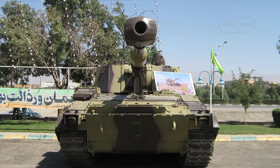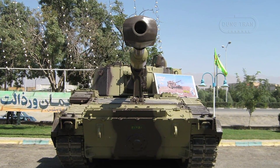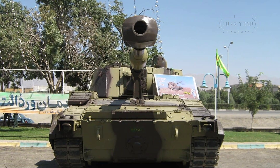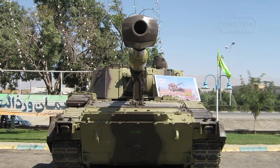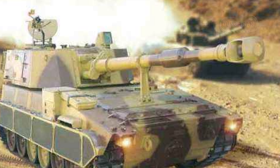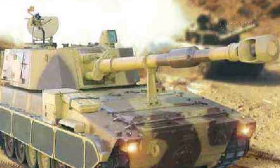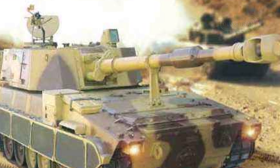The track-over-wheel arrangement features six road wheels on each side of the hull, with armored skirts offering basic protection to the upper track regions. Required supports are lowered at the rear of each track section prior to firing, providing additional stability.